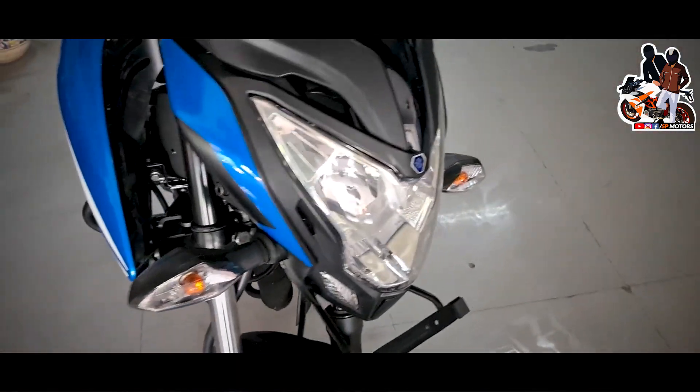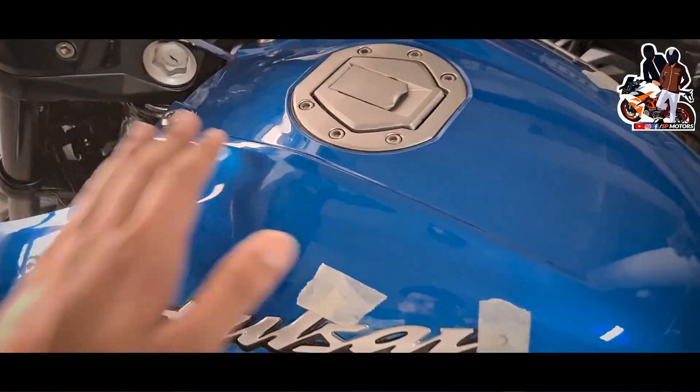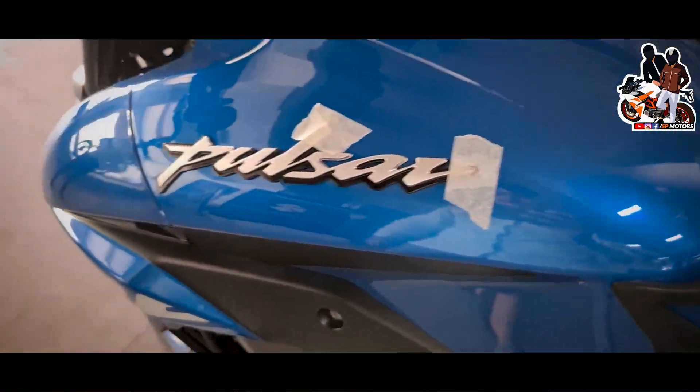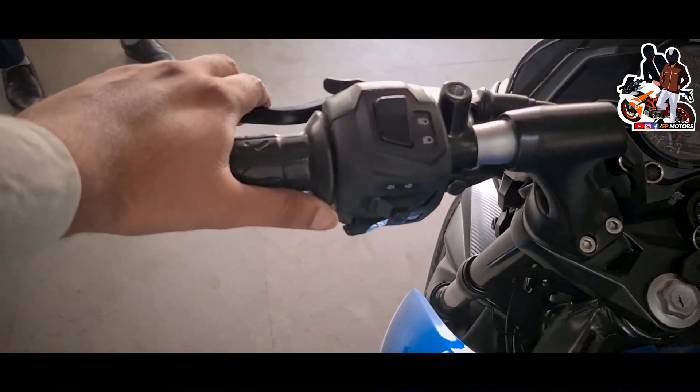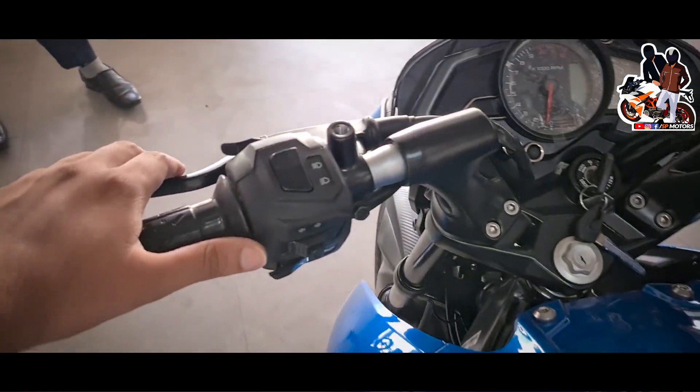You can see the tank, which has a premium quality finish. You can see the handle, and there are wet multiple cuts on the grip. You can also see the clip on the handlebar.